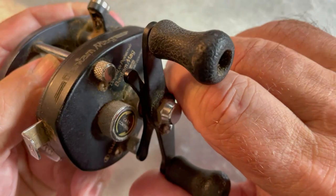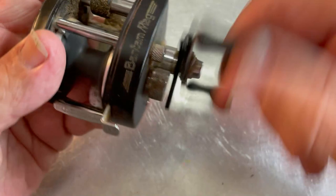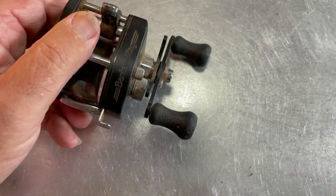The anti-reverse is working. The drag is working. And the magnetic system on it seems to be functional, although I have no way of knowing that for sure yet. All right, let's take this thing apart and see what we can find.